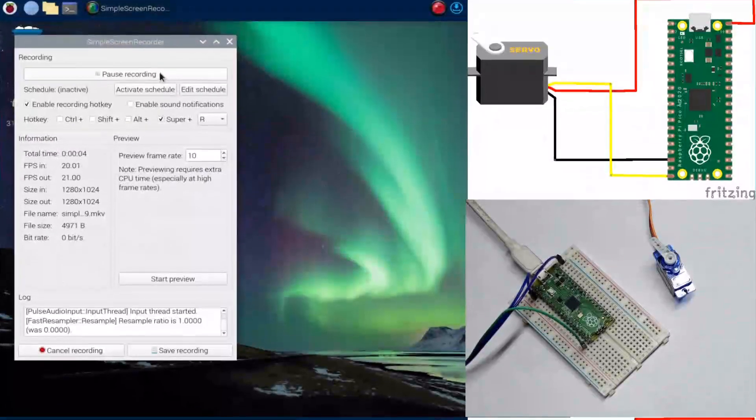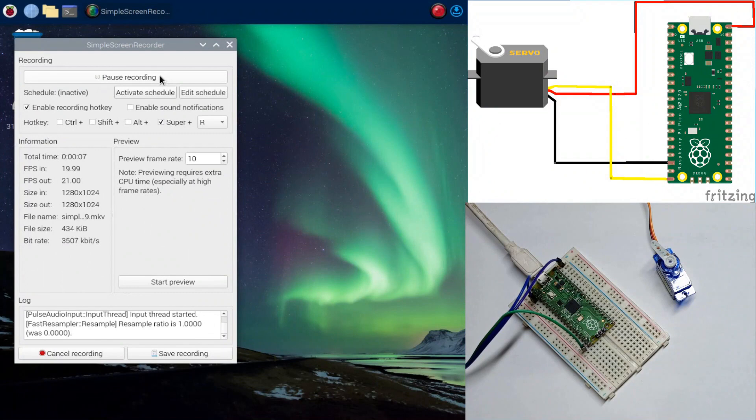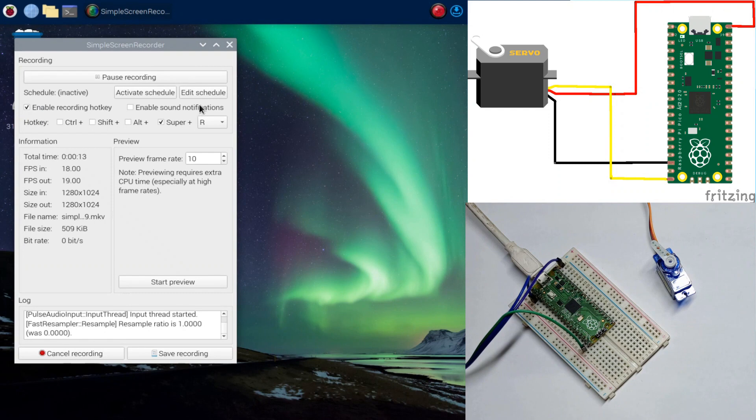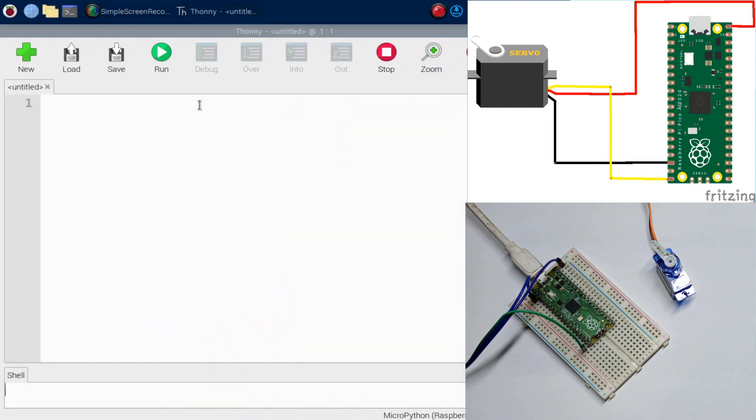To make this, first you'll need an editor called Thonny. Go ahead and open it. Then, once Thonny is up, you need to connect your servo to the Raspberry Pi Pico, as I'm going to demonstrate.